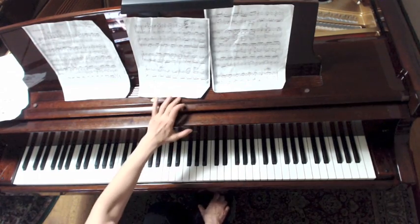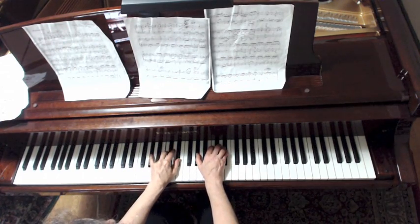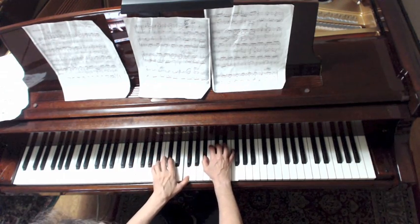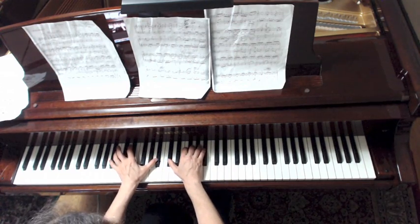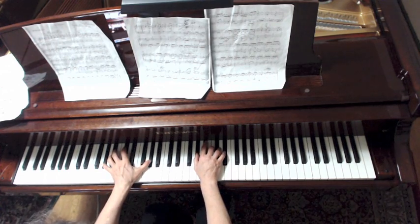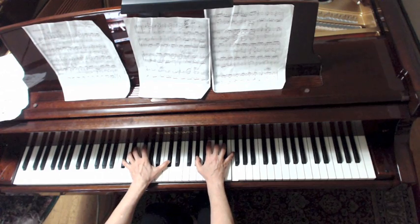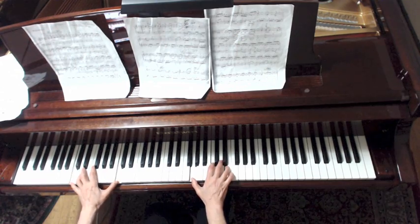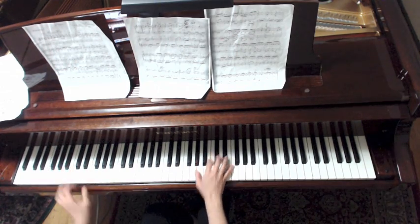So many keys! To summarize: Ab major at the top of the page, Eb minor, Bb minor, Eb minor, Bb minor, Ab major, Db major, and finally F minor — and it's the top of page. Wow, there are so many keys on that one page. Thank you.